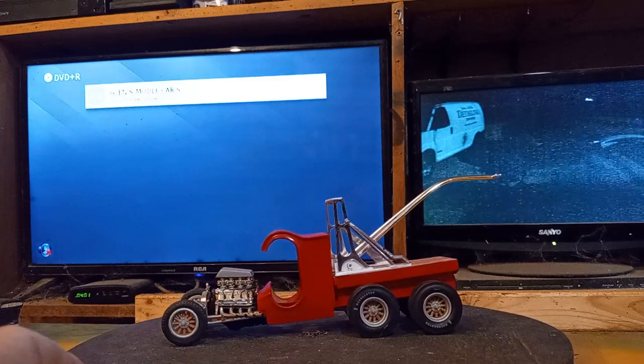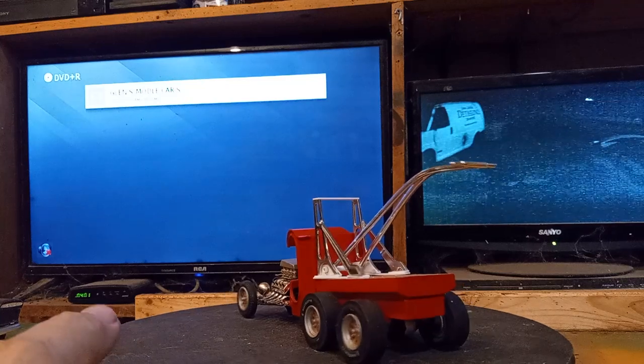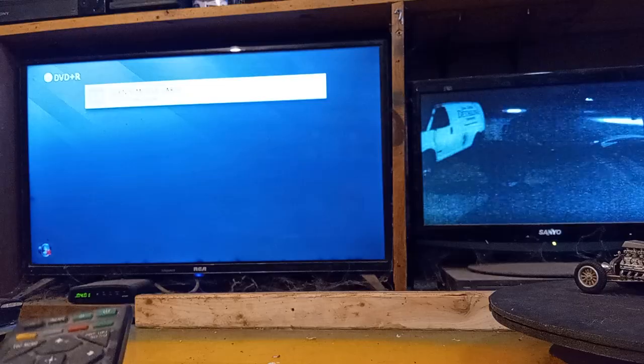I thought I'd show this because it's kind of cool. That really came out neat. Now I'm going to show a couple of my old models that ain't around no more. Let me hit the play button.